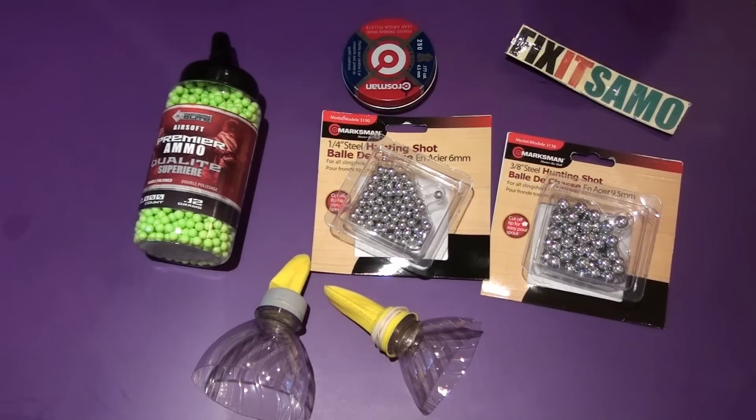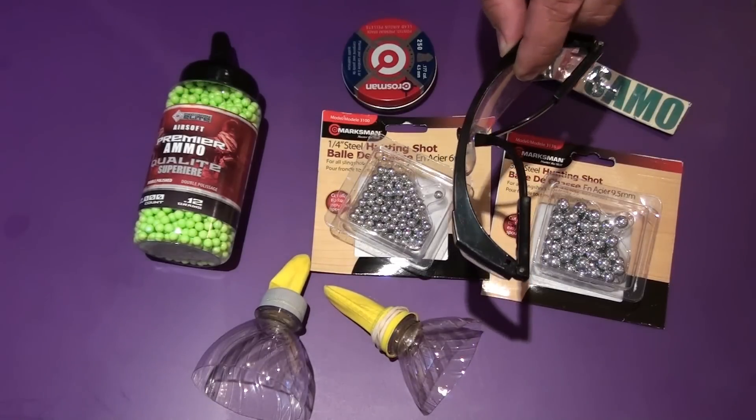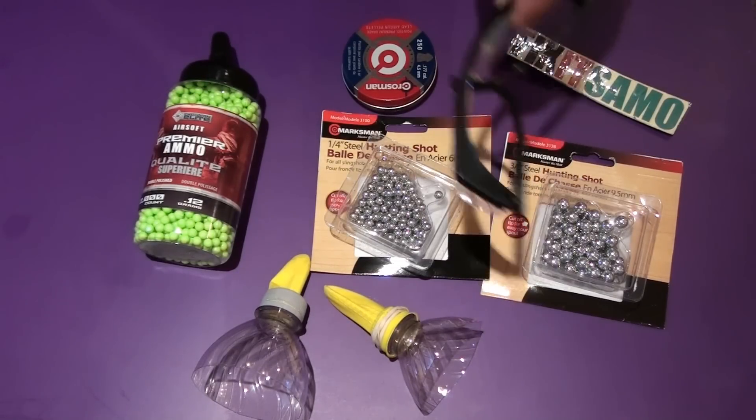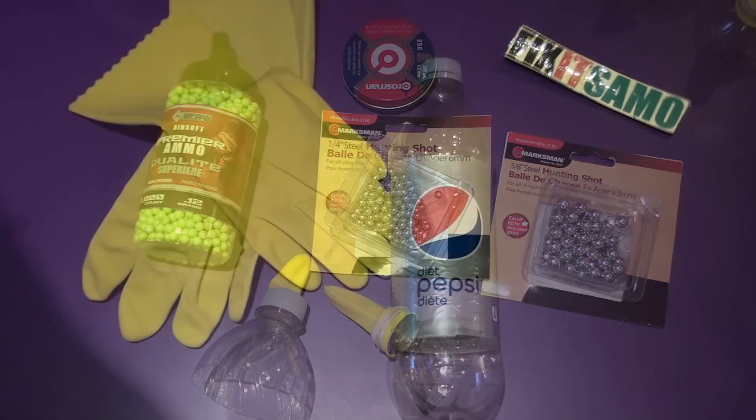Before we do this, I need to remind you we have to use glasses like that — eye protection at all times, and adult supervision is required at all times. So bear with me, I'm gonna show you the steps.